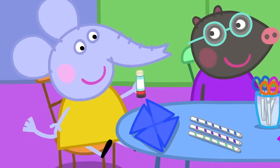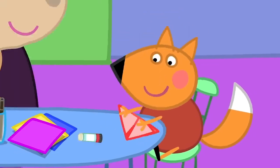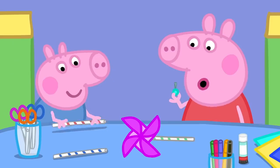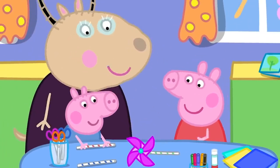Next, we put a blob of glue in the middle. Then, stick it all down. Just one side of each corner, Freddy. Now, we pin it to the straw. Maybe I should do the pinning, Peppa. There!